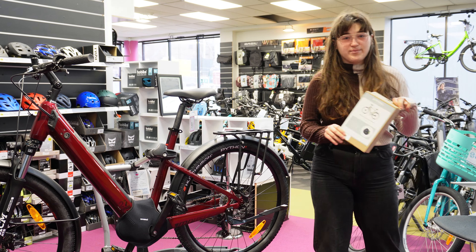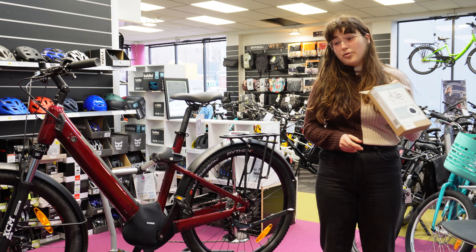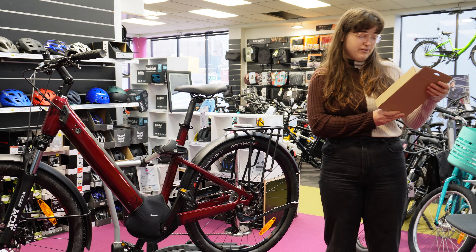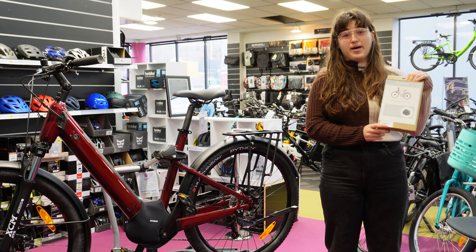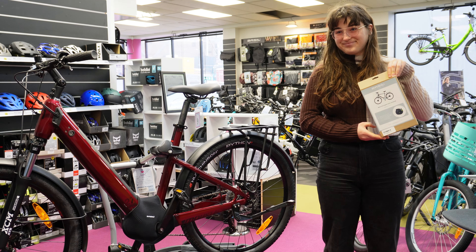We actually learned about these from the yearly Bosch training we do. Bosch recommends these for any time your bike goes on the back of your car, and the regular retail price is $79.90. So when you're talking about a couple-grand bike on the back of your car, it's a reasonable investment to make sure it does the distance.